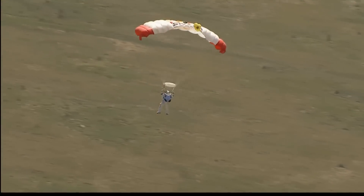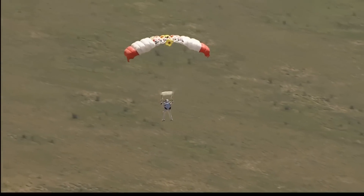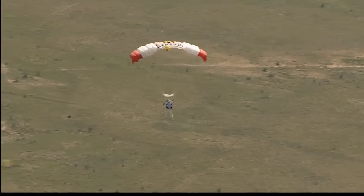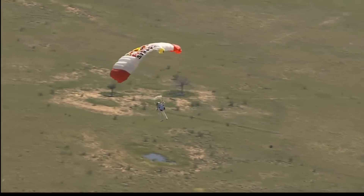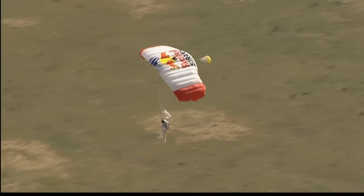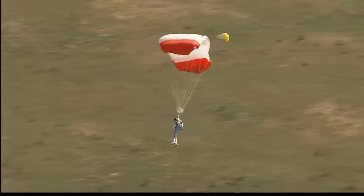Okay Felix, the wind is coming from the ridge. The wind is coming from the ridge. Towards the ridge, sorry. Art Thompson, the technical director of the Red Bull Stratos program, telling him that the wind is coming from the direction of that ridge.